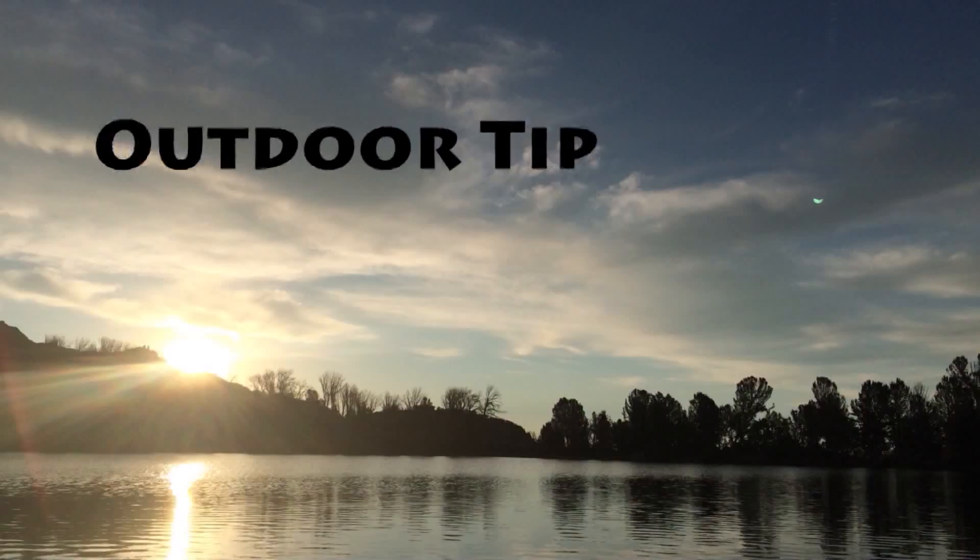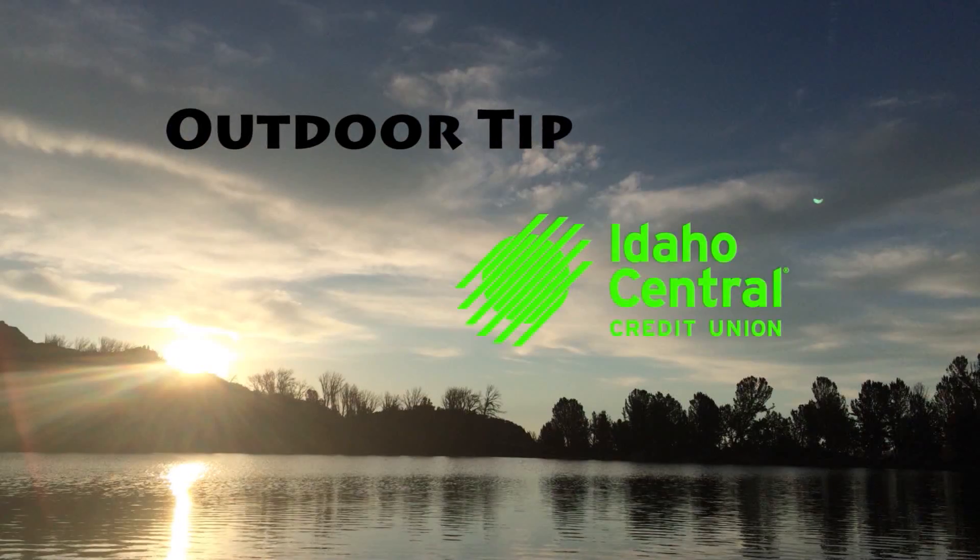This is a perfect time to do this week's tip of the week, brought to you by ICCU, Idaho's premier credit union.